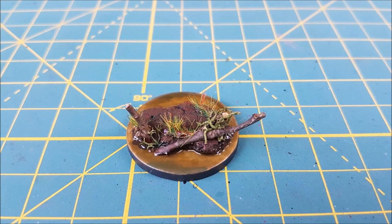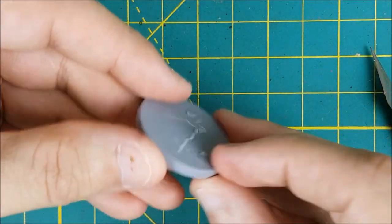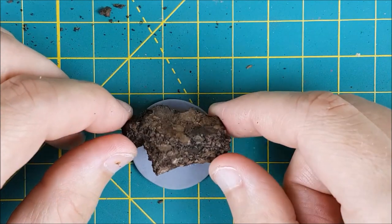Hey everyone, Mike here from Watch It Paint It, and in this video I'm going to show you how to make cool looking swamp bases for your Dominion Aurochs, or any other creature that might lurk in a swamp.